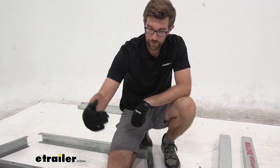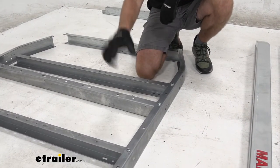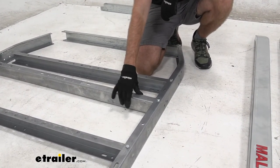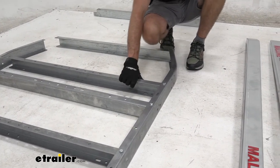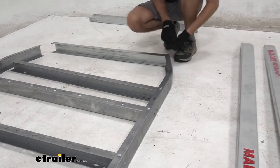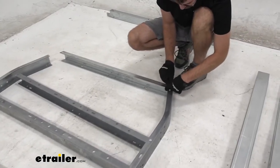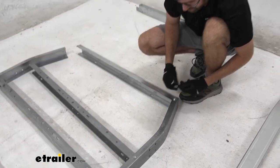The fourth cross member from the very back is going to be flipped — you can see the channels were all facing the rear until this one, which we flip to face the opposite way, then get back into the same formation until the last one. Once we get that last one installed, repeat the same process for the other side.